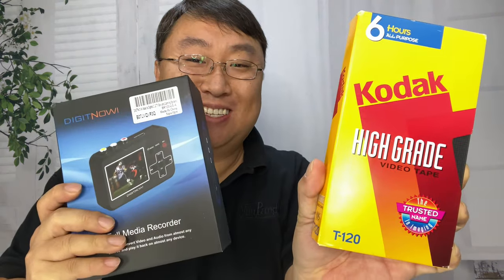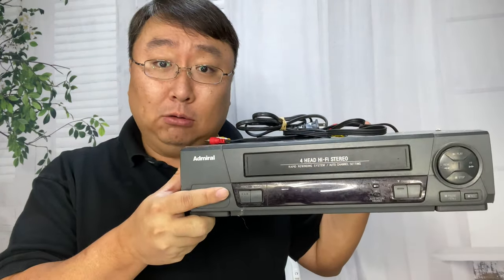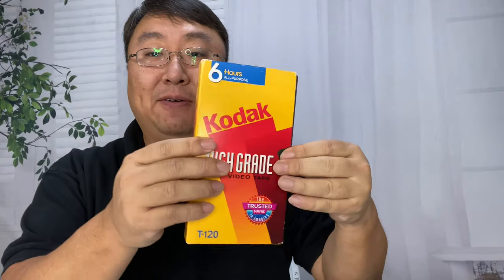Today I'm going to show you how to digitize videotapes with this. Peter von Panda here. This is a VHS tape — it's kind of like a giant cassette. We used to record video, film, and movies to it and then play them back on something called a videotape player. If you're not old enough to remember VHS, you probably don't know what cassettes are either.